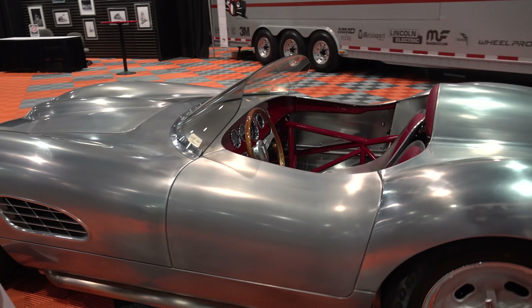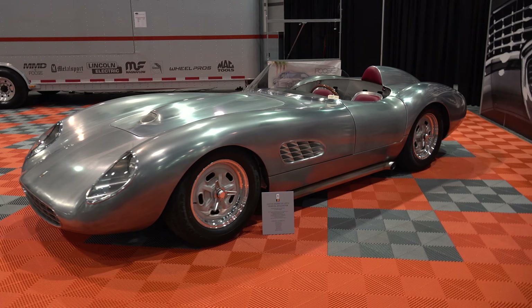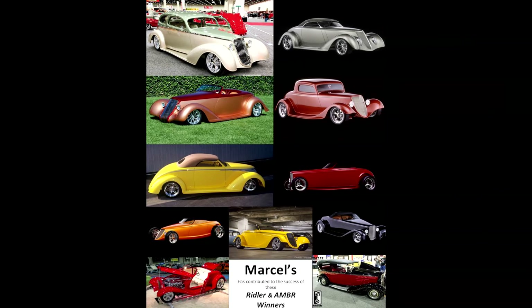I don't know how many people know that we did the metal work on so many of these cars that guys like Boyd or Rick take all the credit for. You were telling me the amount of awards your company has just from building the bodies. Well, it's not just because we built the bodies that these awards come — shout out to these builders — but we've got four Riddler winners and 11 AMBR winners.